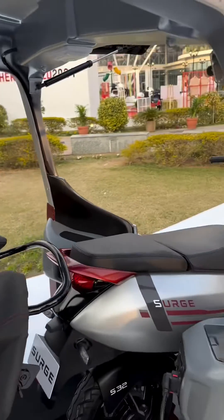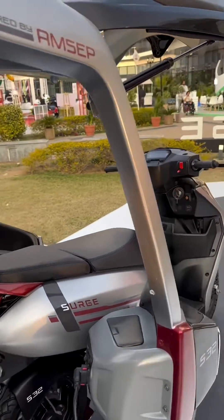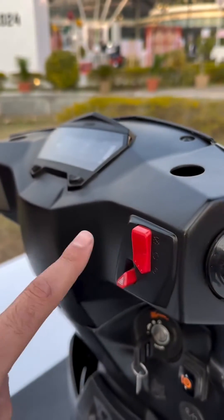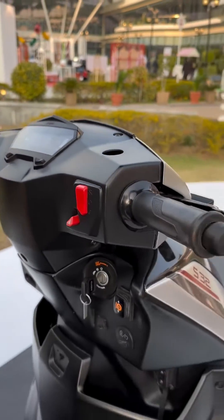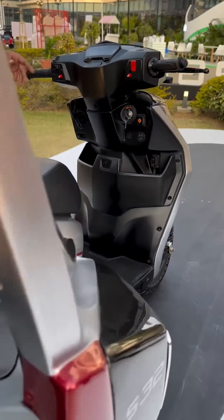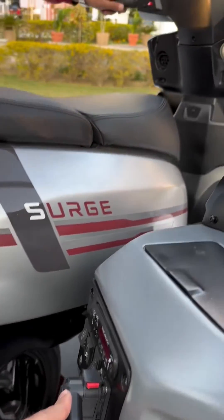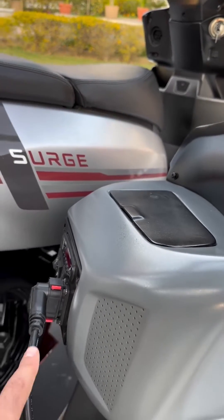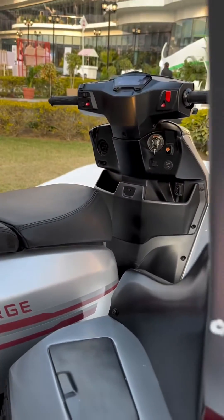That is what the scooter looks like when it's out. These controls here can be used to control just the scooter, or even the scooter and the three-wheeler together. The way that happens is there is a plug out here that interfaces with the scooter — that's the only connection between the two vehicles. When you plug this into the scooter, the scooter continues.